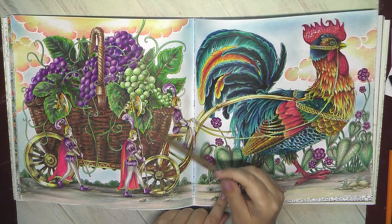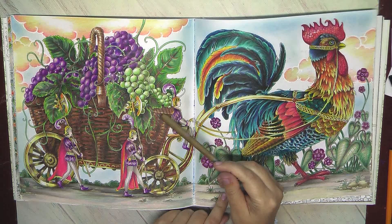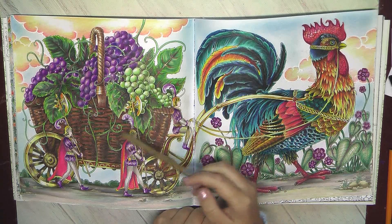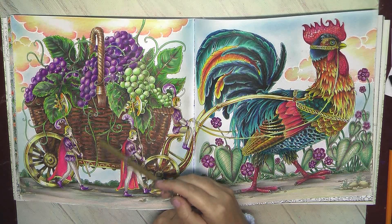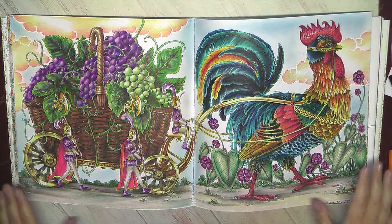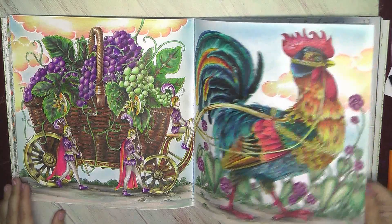The baskets also have quite a complicated structure, and I tried to work on the lights and shadows to show this texture. Long coloring, but I think that this spread is definitely one of my best in this book.